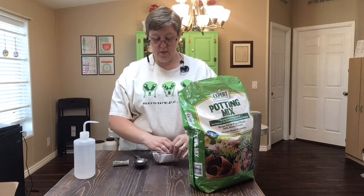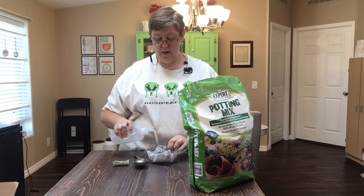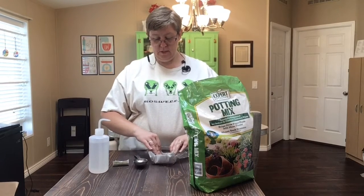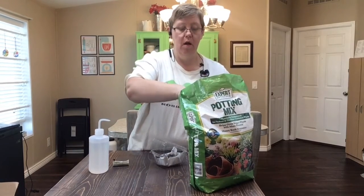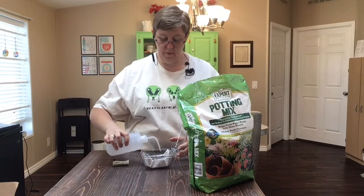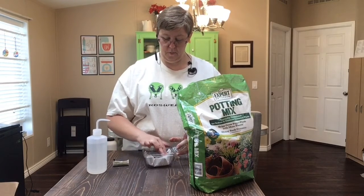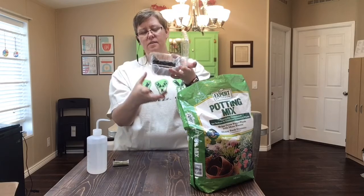I want my dirt to stay together, so I'm going to get it wet now, because the dirt will start to come apart and I don't want it coming out. Getting it a little bit damp will also help the seeds to grow. I'm going to put a little bit more dirt in on one side — just a little bit more. That's probably as much as I'll use. A little bit more water, and get that dirt where I want it. I didn't fill it all the way to the top, because the dirt would start to pull out the bottom, but I have enough dirt for my seeds.